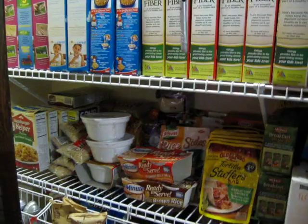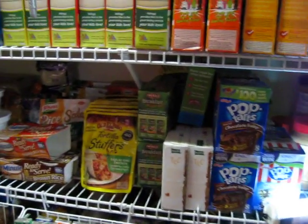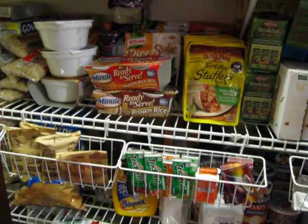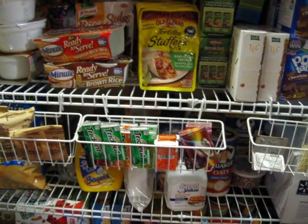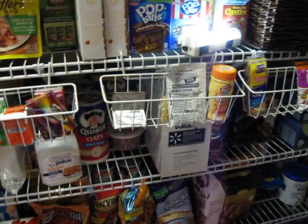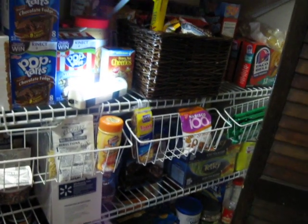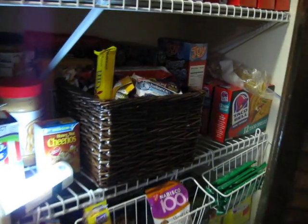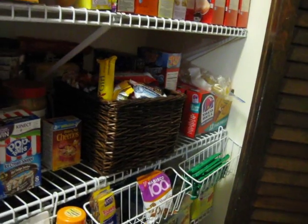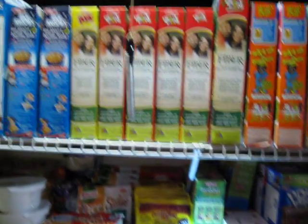I think in my previous video, or one of my previous videos, I had mentioned that this pantry actually used to be our broom closet. We used to keep our broom, mops, vacuum cleaner, trash can, and recycle bins in this closet. But it was really a waste of space because this closet is so big, and we were quickly outgrowing our smaller main food pantry. So my husband and I decided to go ahead and convert this into our main food pantry.